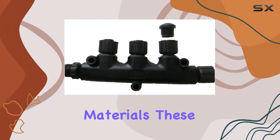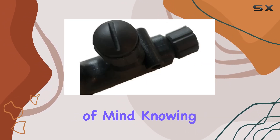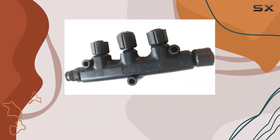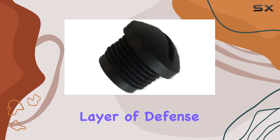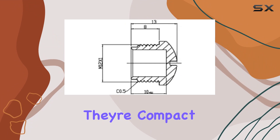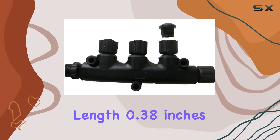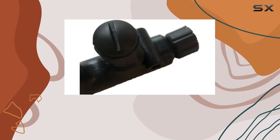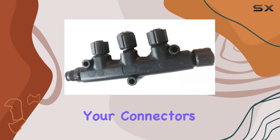Constructed with waterproof materials, these caps provide reliable protection, giving you peace of mind knowing that your connectors are shielded from the elements. Whether you're out on the open water or your boat is docked, having these caps in place adds an extra layer of defense against potential damage. In terms of dimensions, they're compact, measuring just 0.5 inches in length, 0.38 inches in width, and 0.5 inches in height, ensuring they won't take up much space while effectively safeguarding your connectors.